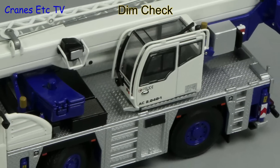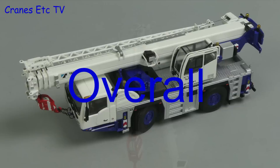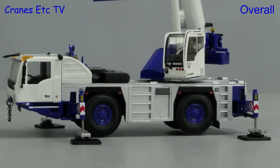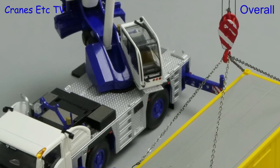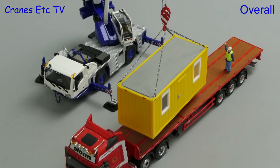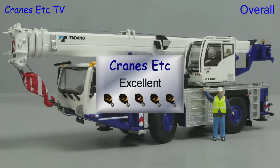This is another very good looking Tadano crane model from IMC. As we've come to expect, the standard of detailing is very high, the presentation of the model is really good, and the functionality is also of a high standard. So if you want a two axle crane in your fleet, then overall it is excellent.